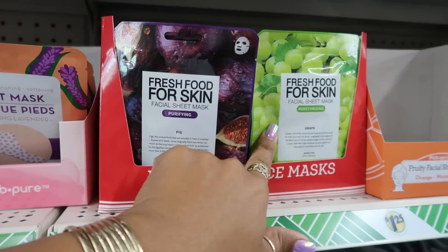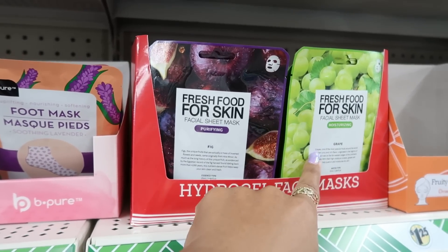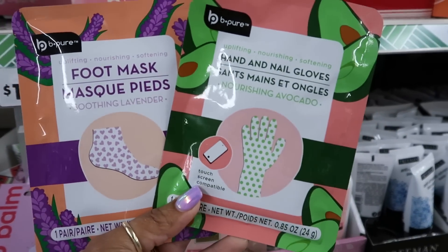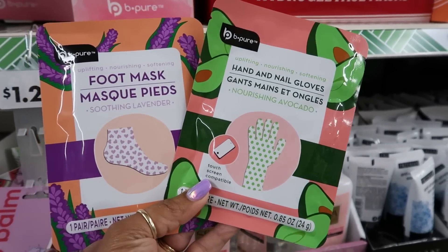We saw these — that's the facial sheets, purifying and moisturizing. They also have the hand and nail gloves too.